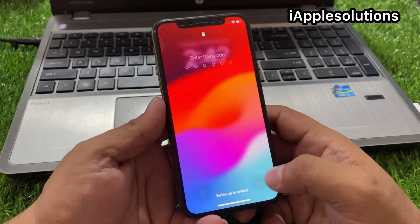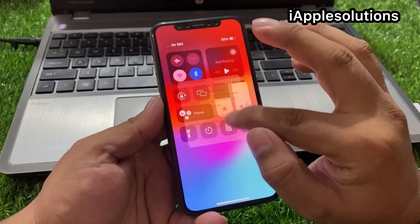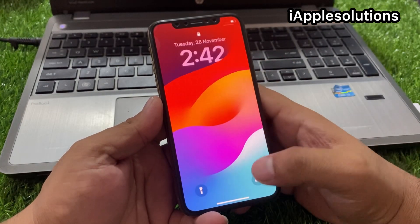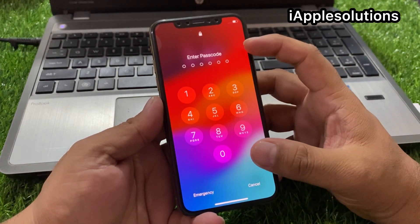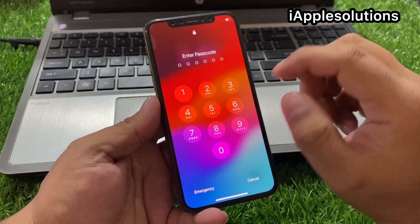So guys, let's start. If your iPhone is connected to Wi-Fi, simply disable Wi-Fi or Bluetooth, tap on OK, and swipe up. Again swipe up and you'll see iPhone shows 'Enter Passcode.' The passcode is forgotten — here's how to unlock it.